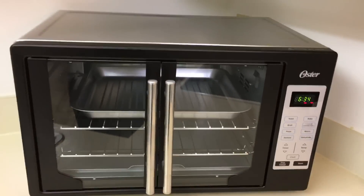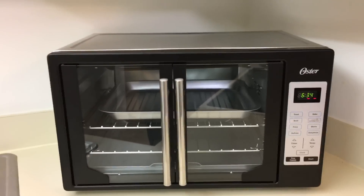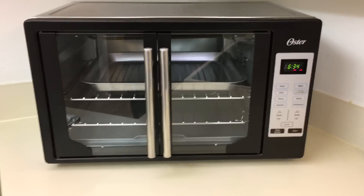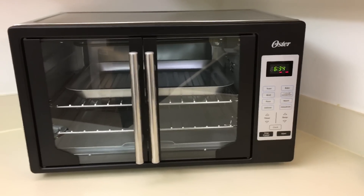And here she is — gorgeous, gorgeous. I'm a little ticked off because I ordered the stainless steel but received the one with the black trim instead. I mean, it's fine as long as it works, but I really wanted stainless steel.